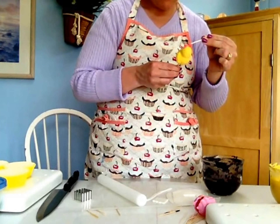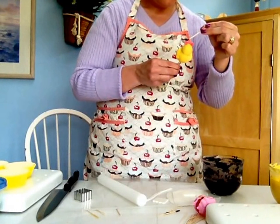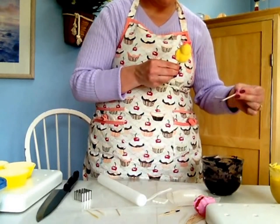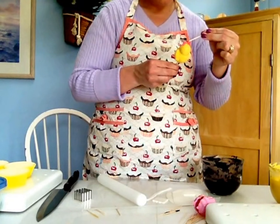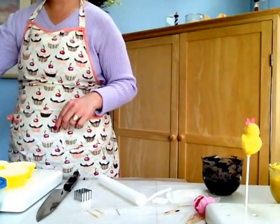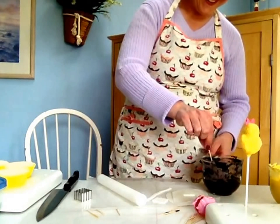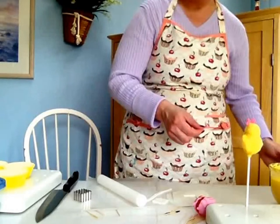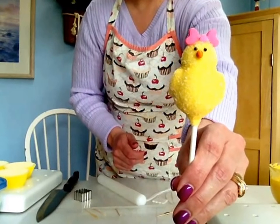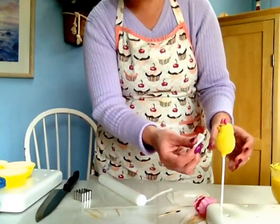You don't have to do eyelashes on her — I'm not going to do it on this one, though I think it's cute to do them. So now we've put her eyeballs on. She could be cute just like this — a full bodied chick, she's ready to be served. But let's complicate things and put a little apron on her.